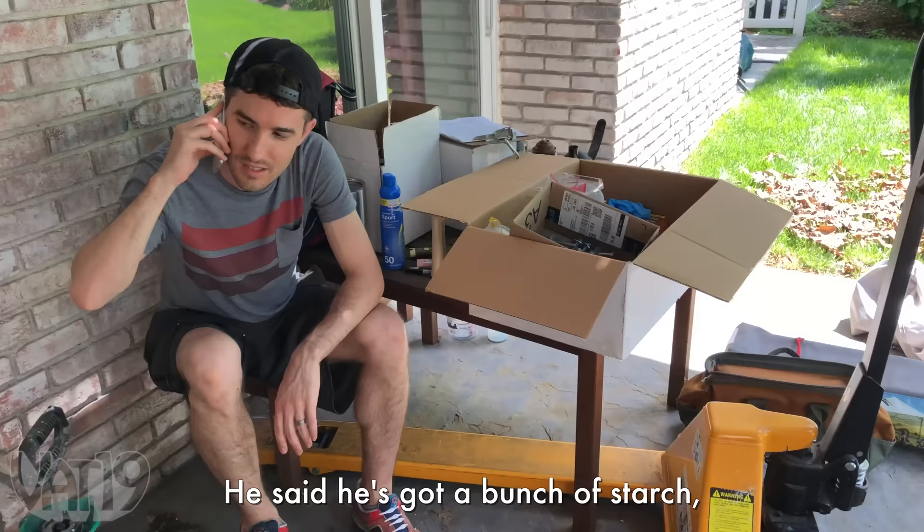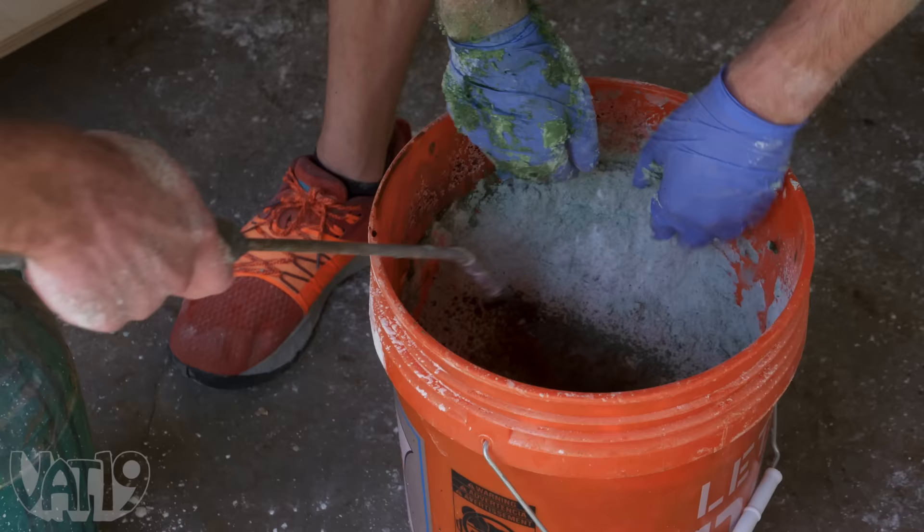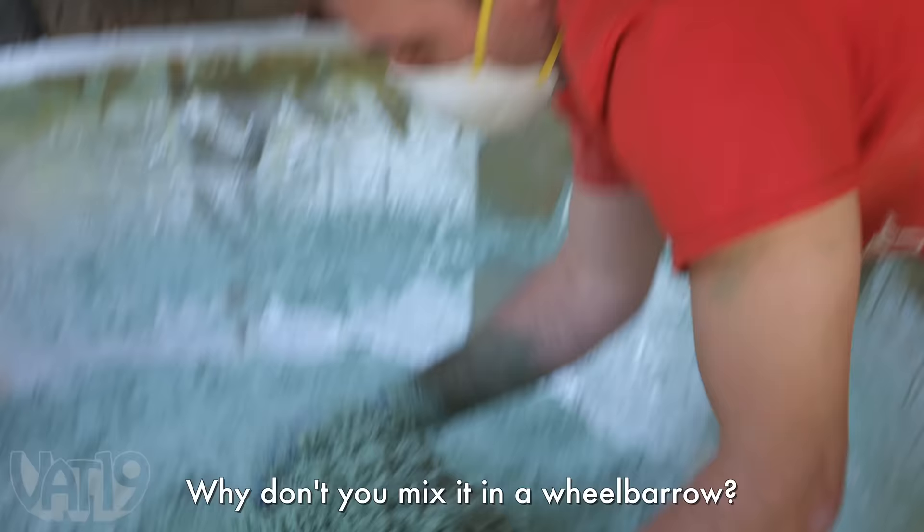We've got about 40 buckets and we need 50. We need more stuff to fill this thing up. He's got a bunch of cornstarch — Cory, looks like John's brother just saved your ass. The big mixer didn't quite work so I'm having to use the small one and mix this up by hand. Thanks, Cory.